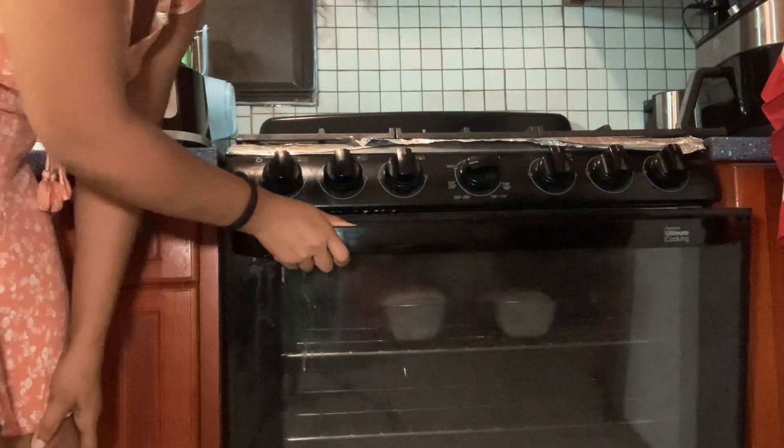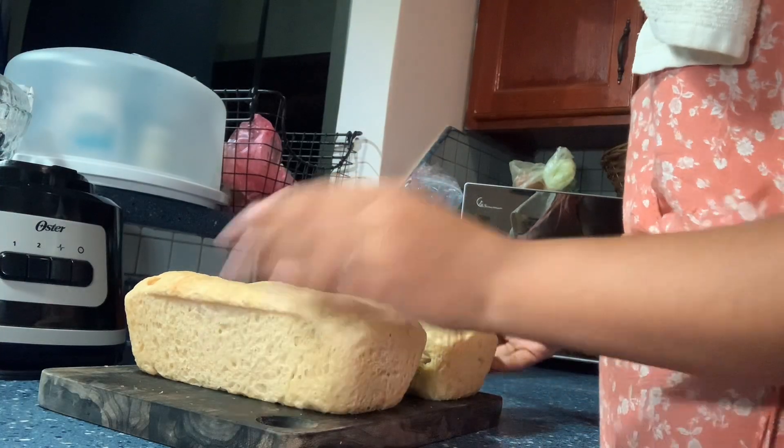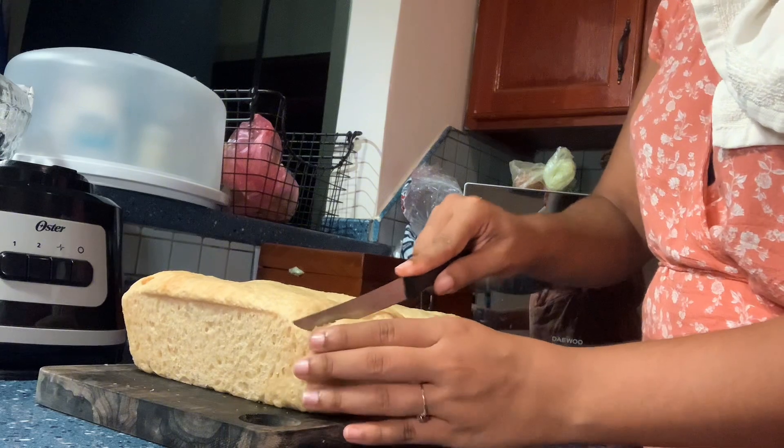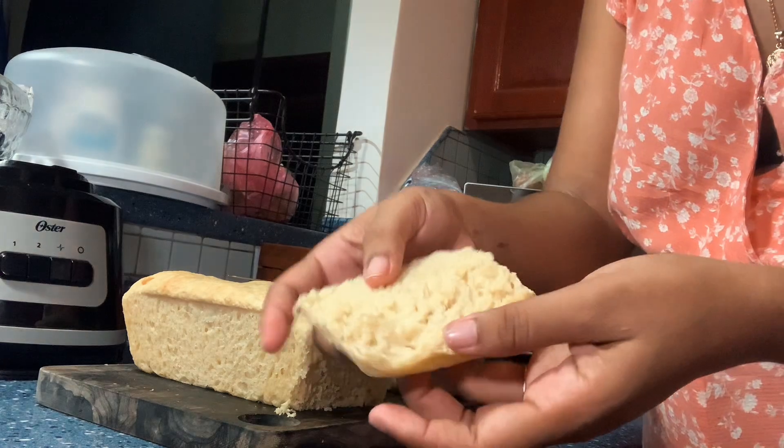Here we have our bread! Let me cut into one — look, you don't even need much pressure. This is still warm bread, and as you can see, it's baked thoroughly. Now it's time to taste it. It's so soft — this is just a really easy sandwich bread recipe. It has a lot of flavor. It's so nice: warm, soft, and crispy on the outside as well. It's so good!